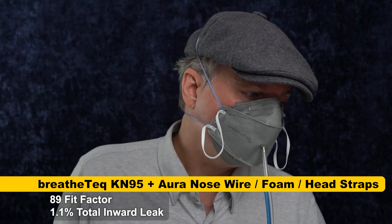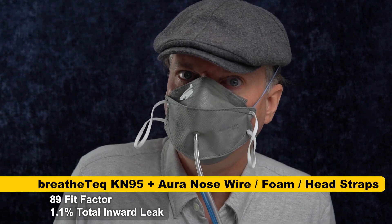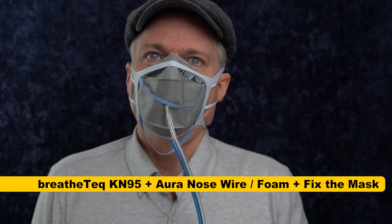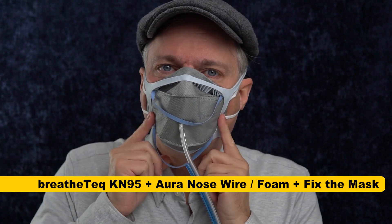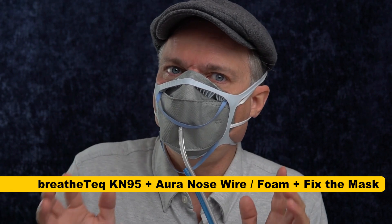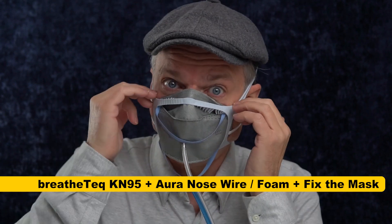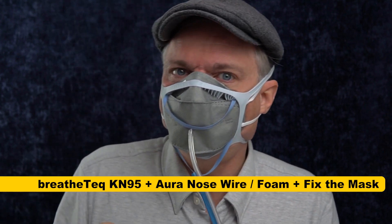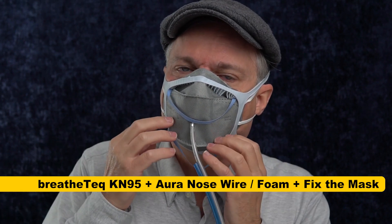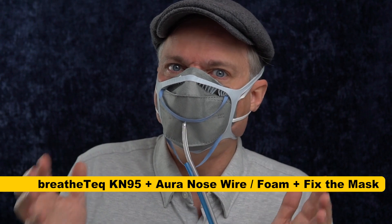Before we go, I'm going to do one last thing — grab a mask fitter and test to see if we can get the best possible fit and see how good this filter media is compared to the 3M Aura without any of this stuff. Well, this looks a bit ridiculous, but it does give a really good seal and should be a test of pretty much the limit of the filtration ability of this mask. I'm using an N100 test, not the N95 test, so I'm getting total inward leakage — that includes filter penetration as well as bypass around the filter. This is similar to the test Aaron Collins uses and it has both advantages and disadvantages.